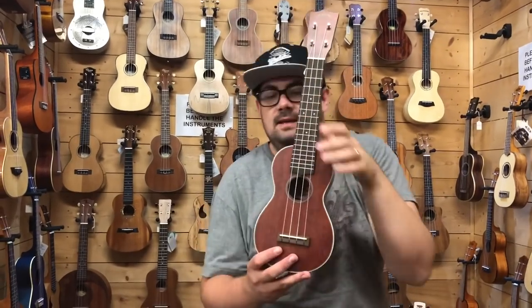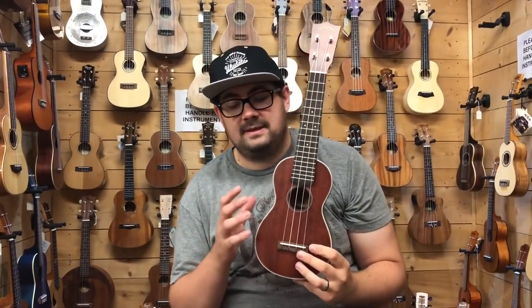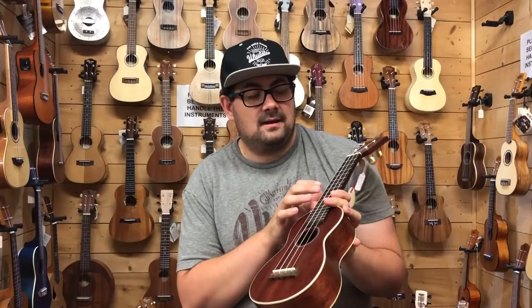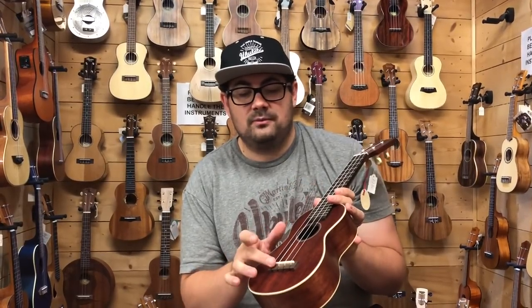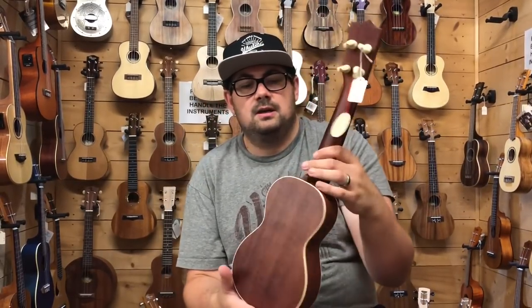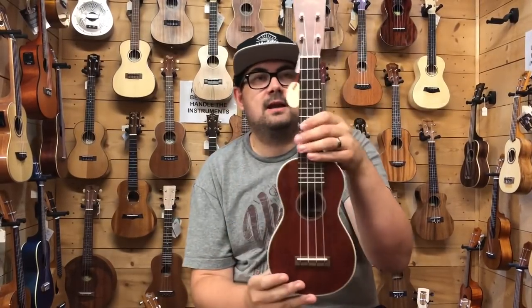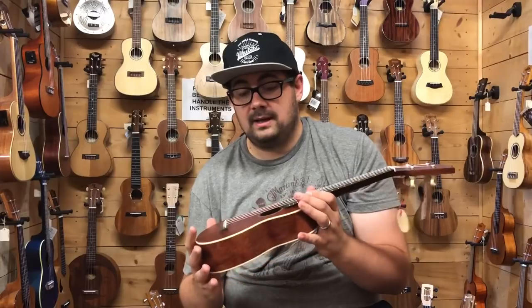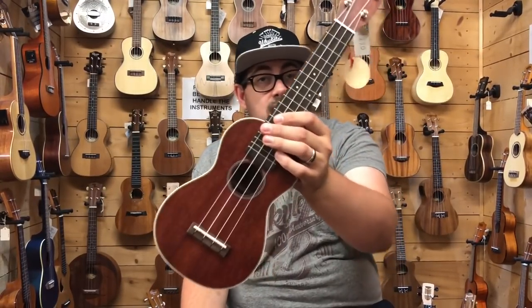The next ukulele is the biggest rival to the Kourt — the Sigma SUM2S, their solid mahogany soprano ukulele. It has a manufactured-wood fingerboard and bridge, and exactly the same friction tuners as the Kourt we just featured. It has lovely cream binding and a slightly smaller, thinner design like a traditional Martin soprano. That's actually where Sigma originate — they were the introductory brand for Martin throughout the 1970s and 80s, recently revived by a German company. Everything I've played by Sigma I've enjoyed.